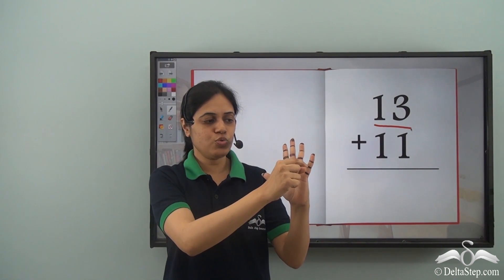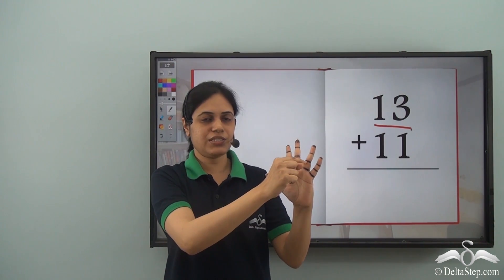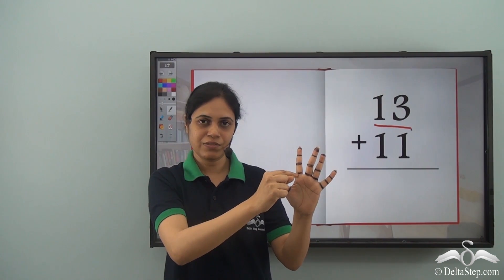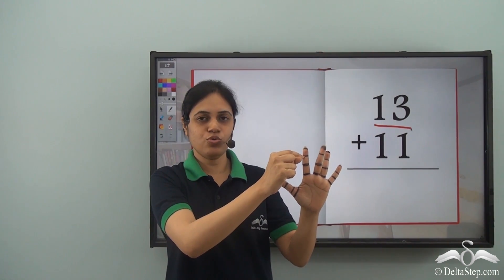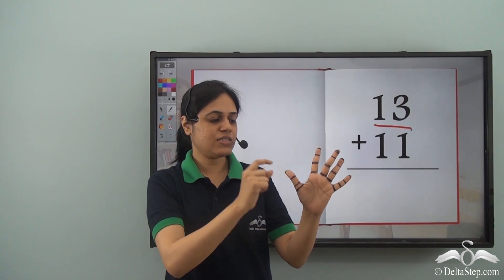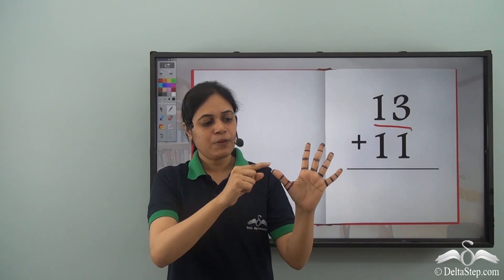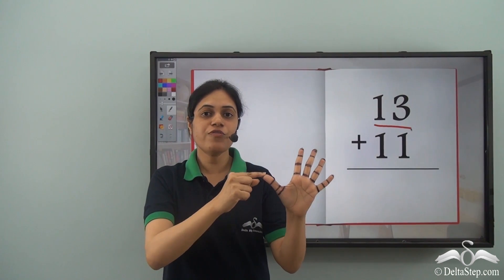She counted to 13: 1, 2, 3, 4, 5, 6, 7, 8, 9, 10, 11, 12, 13. And then 11 more: 1, 2, 3, 4, 5, 6, 7. But she has counted only till 7 and there are no more finger marks left.